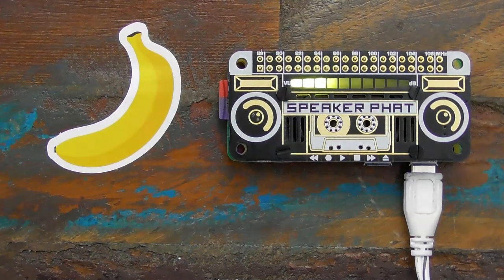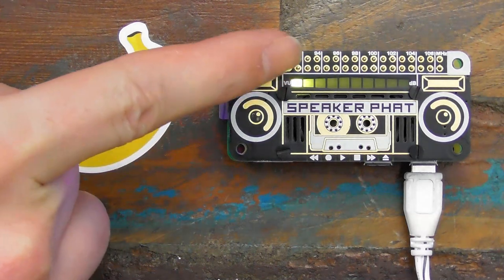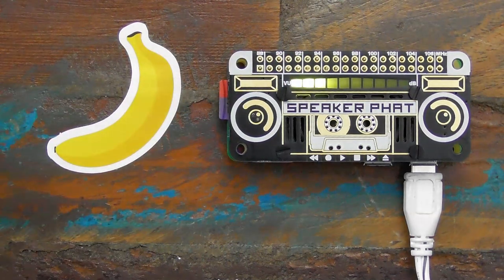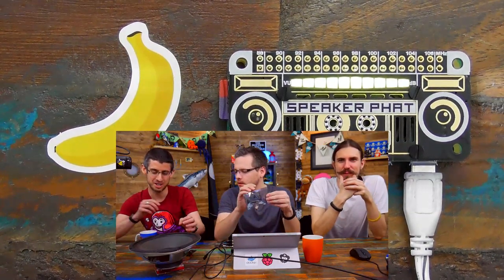That looks really awesome, big on screen. We've got to wait — 20 seconds of action. Also note the use of hammer headers, and banana for scale, obviously. So this is Speaker pHAT, which is pretty freaking cool. Super cool, yeah. I think it's the best — well, the best looking pHAT that we've made.